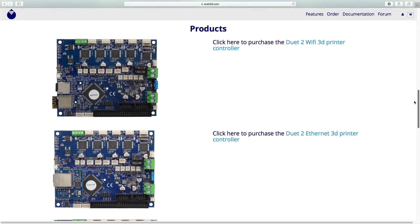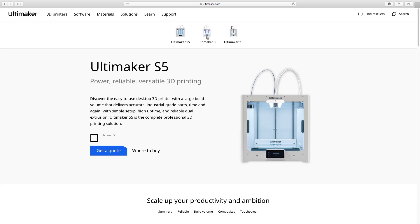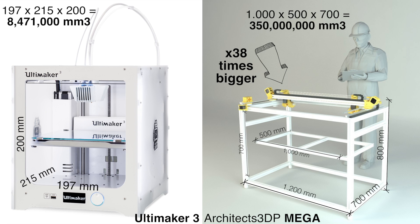Instead, you'll be able to build it with premium components from the best brands in the industry and keep its total price lower than the price of, for example, an Ultimaker 3 — with its print volume being 38 times the print volume of the Ultimaker 3.